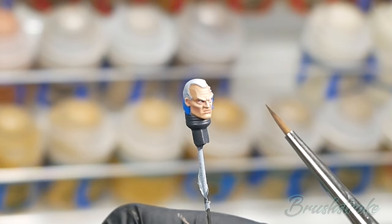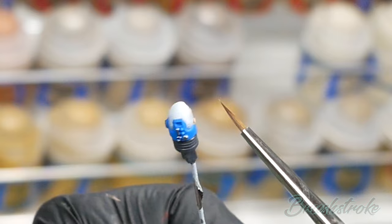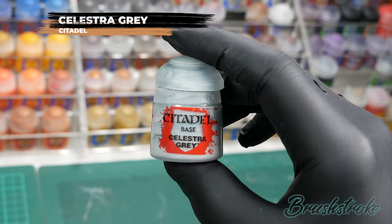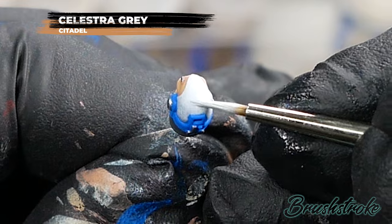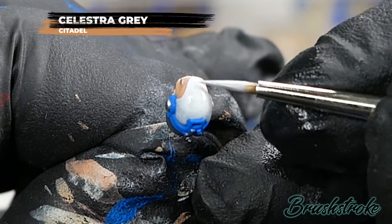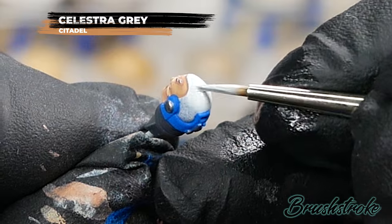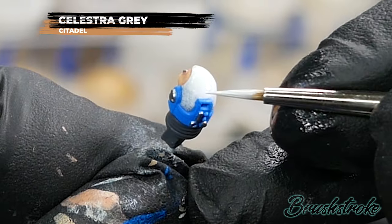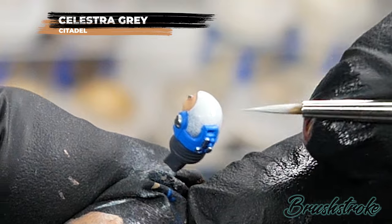With the face done I'm now going to do the hair. I was going to do it black but I actually really like this grey, so I'm going to base coat it all with Celestra Grey from Games Workshop. Nothing very special with this stage — just thinned down Celestra Grey. You do need to take your time though because you want to avoid painting over any of that nice flesh tone you've painted in, and make sure you get a nice smooth finish.